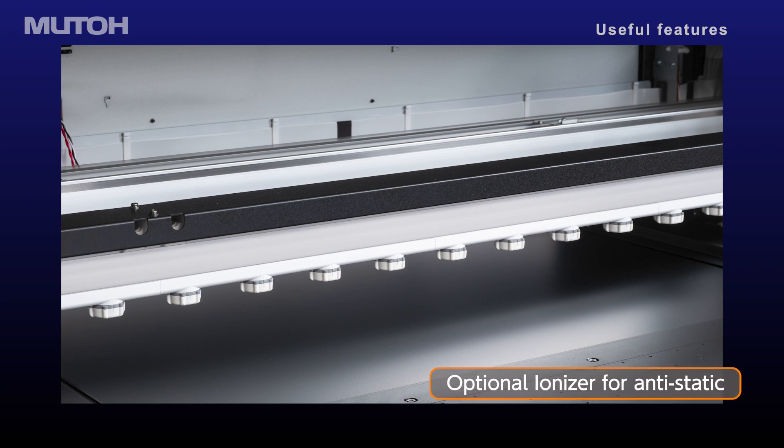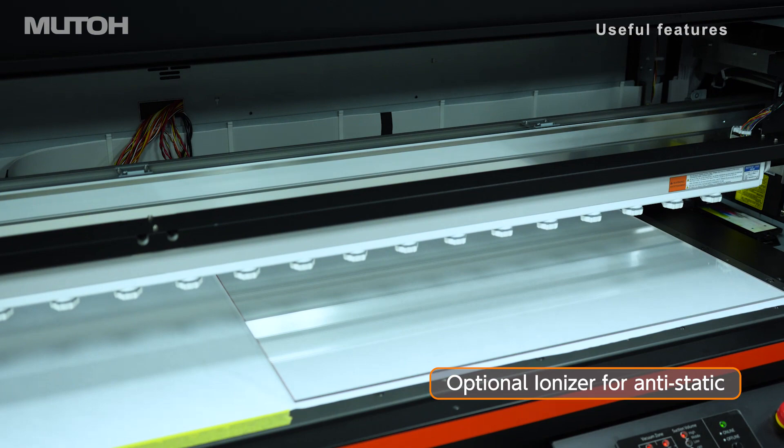An optional ionizer will neutralize static charge, resulting in better ink adhesion to media.